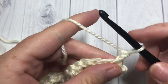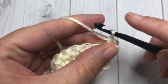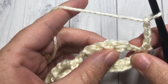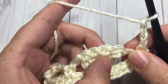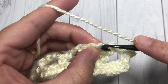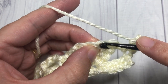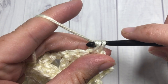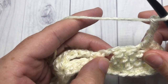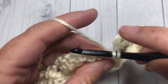For row three, chain one and single crochet into that first stitch. Chain three, skip the chain-two space and the first triple, and single crochet into that second triple of your shell. Chain three, skip the next two triples, the chain-two space, and single crochet into the next single crochet stitch.